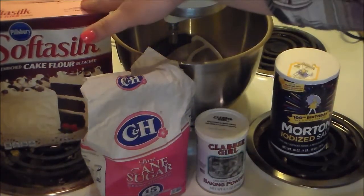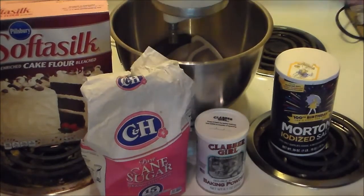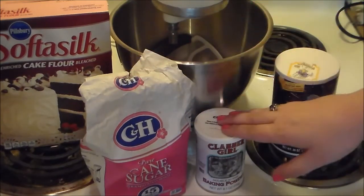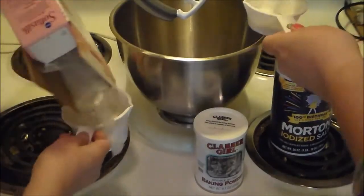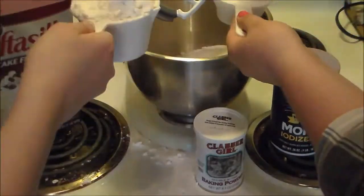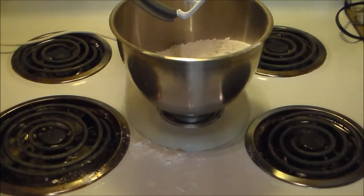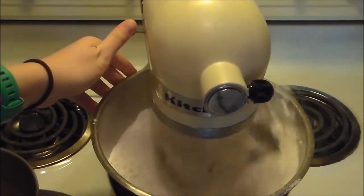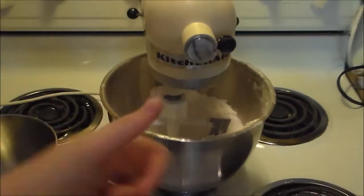For this recipe we're going to use three cups of cake flour — you can use all-purpose flour too — two and a half cups of regular sugar, a tablespoon of baking powder, and a teaspoon of salt. We got all that in and we just need to stir it up. Quick mix — it's going to go poof!